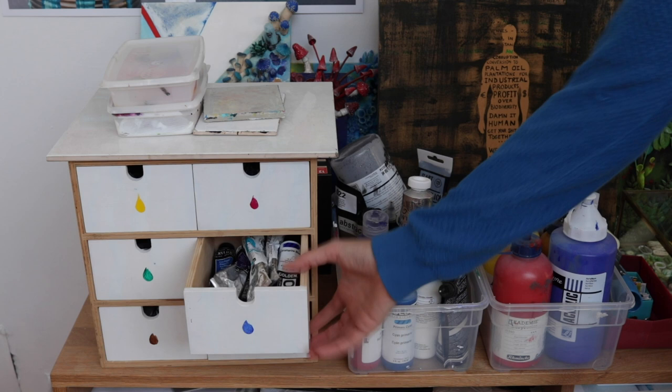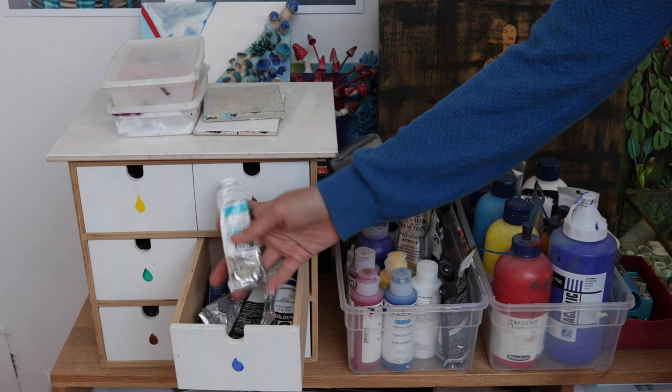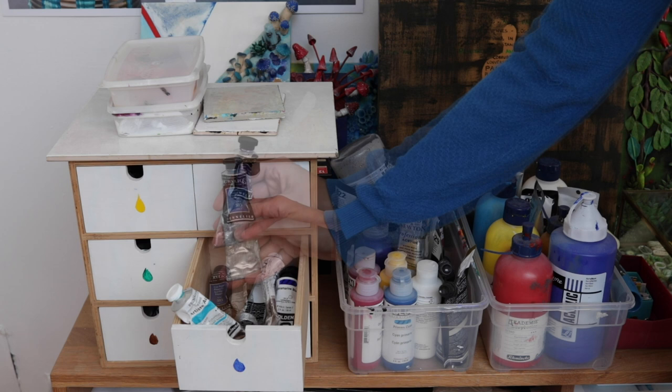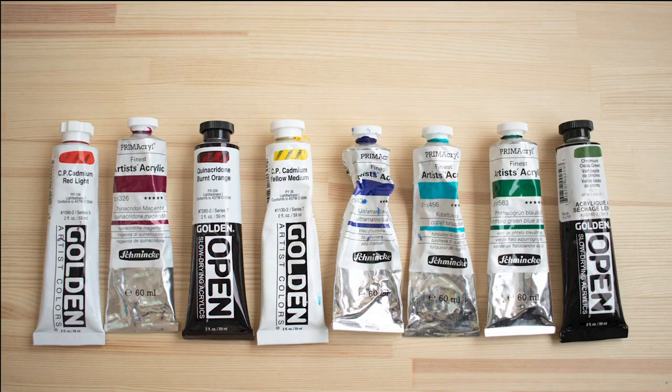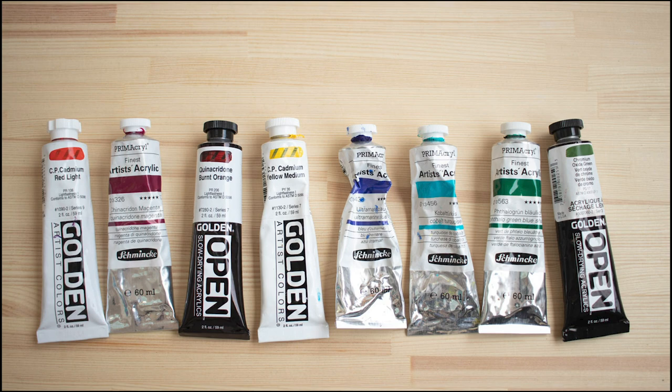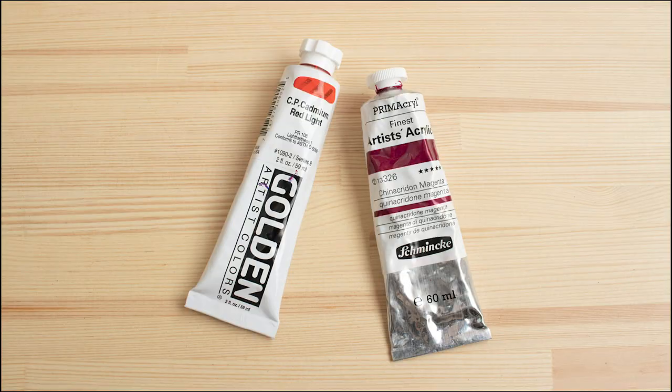I have all the blues in there, and these are the brands that I like. I like Schmincke, which is a German brand. The other brand I quite like is Sennelier, which is a French brand. I also have Golden. Basically what I do is always take the same pigment no matter what medium I use, and I have settled on these specific pigments — not the ones you should take, just the ones that I like.